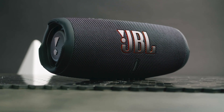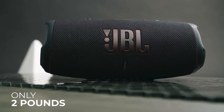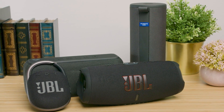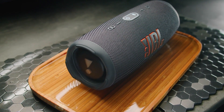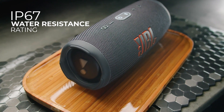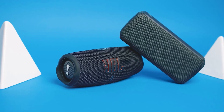It comes in a compact cylindrical design that only weighs around two pounds and can easily fit into a bag or backpack for better portability. It features passive bass radiators at the ends to enhance low-end frequencies. The speaker is wrapped in a durable mesh fabric that provides an impressive IP67 water resistance rating, so you can safely use it poolside or at the beach.